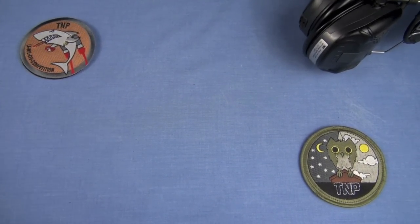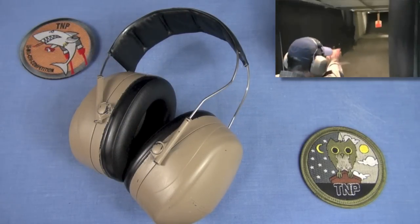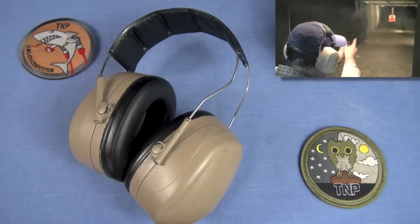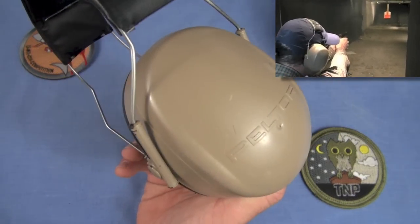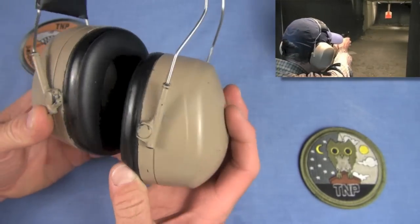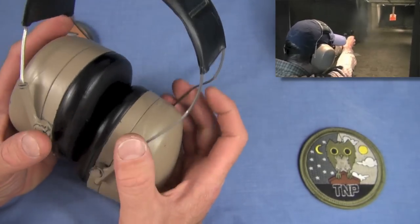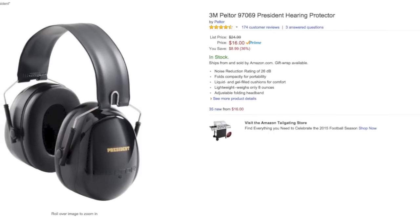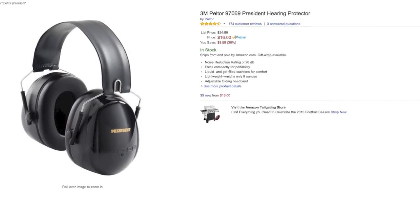What you really see me shooting with a lot are these — the Peltor Ultimate 10s. They're only like $25. They're a good hearing protector; I've used them in TMP forever. These ones are duracoated and heavily worn. They're super lightweight, have a relatively deep ear cup, and the seal on them is pretty good. There's also the Peltor X Series, the Peltor Bullseye, and the Peltor Presidentes.